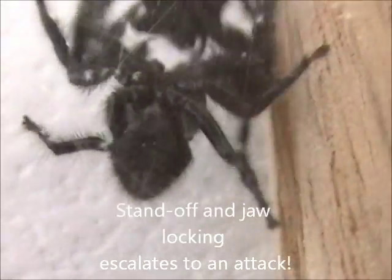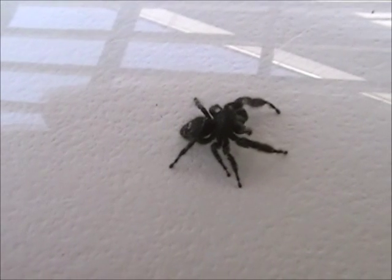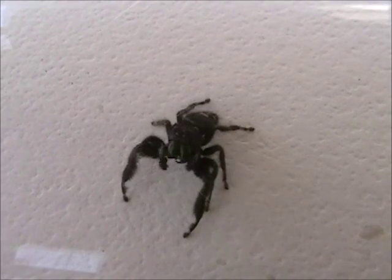Now we're seeing a real locking of the jaws and we're getting into a bite now. This could be the battle to the end here for one of them. There goes one running off — and that would be the victor looking at the camera lens here. And over there, the one who fled.